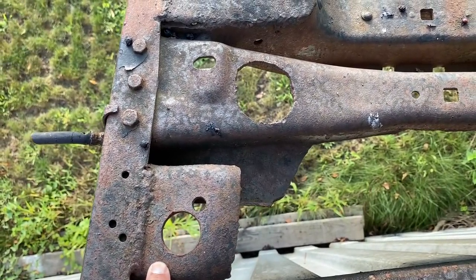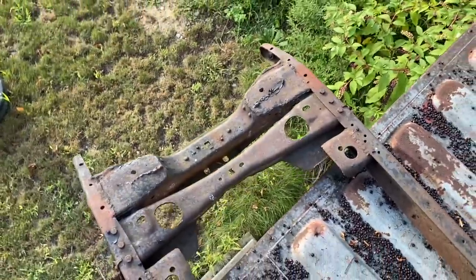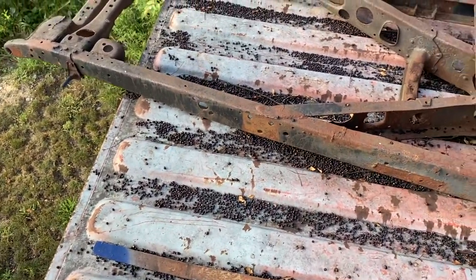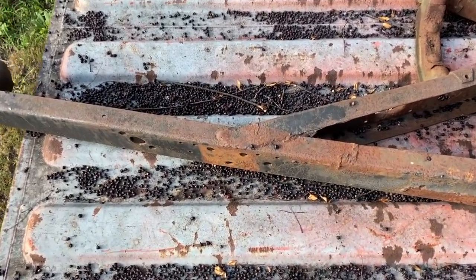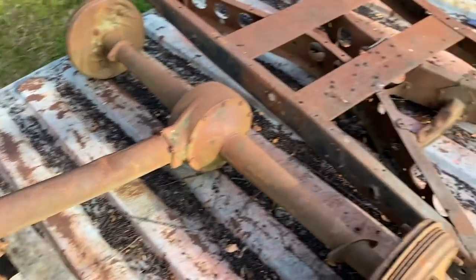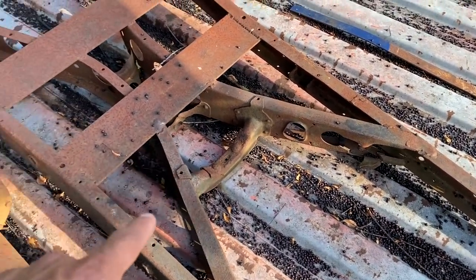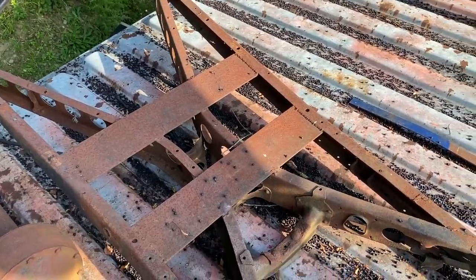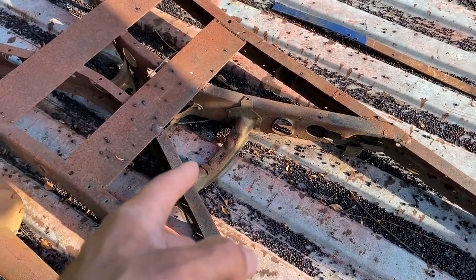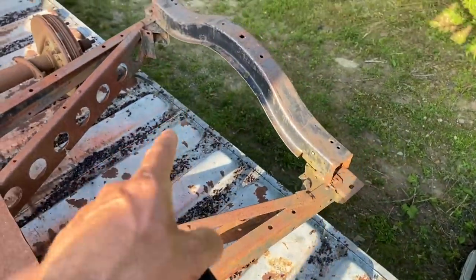Radiator mount - motor mounts. So that's a '35 front cross member. It had a '35 spring ahead front axle with split wishbones. I ended up using the wishbone mounts - they were bolt-ons. You can see where there's no paint there; I took them off and used them on a different frame. Both sides. You can see the '35 X-member and then they added two plates. This had a flathead - a 21-stud with, I think, a '36 or '37 21-stud.